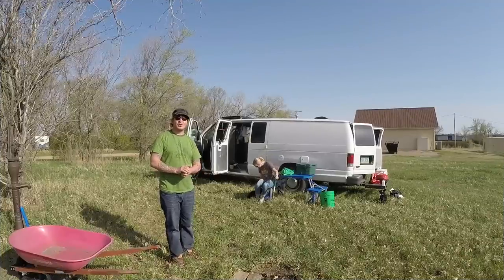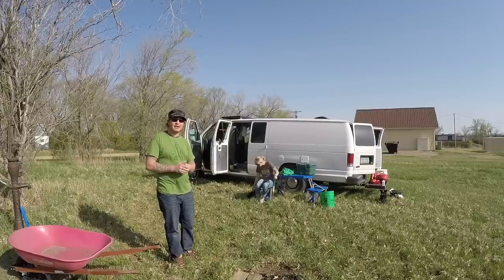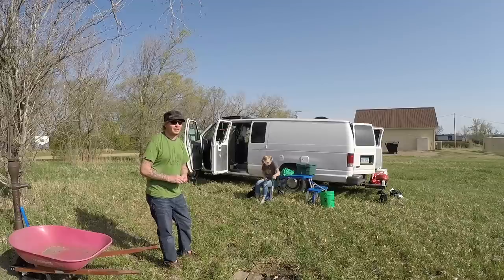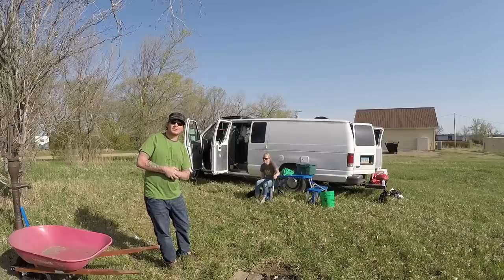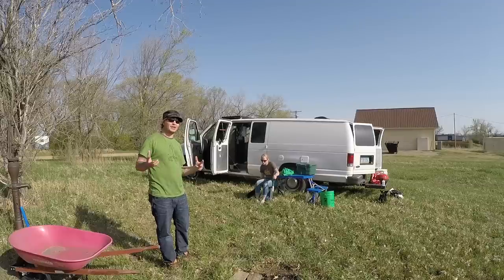What's up guys? Hope you're all doing well. We are down here at a piece of land of ours and we're gonna do some Dutch oven cooking. Gonna cook up some dessert today and we're also gonna be taking pictures of our Etsy items to get them posted up there, so we'll show you a couple more of those items in this video as well. Come on with us and we'll have a great dessert.